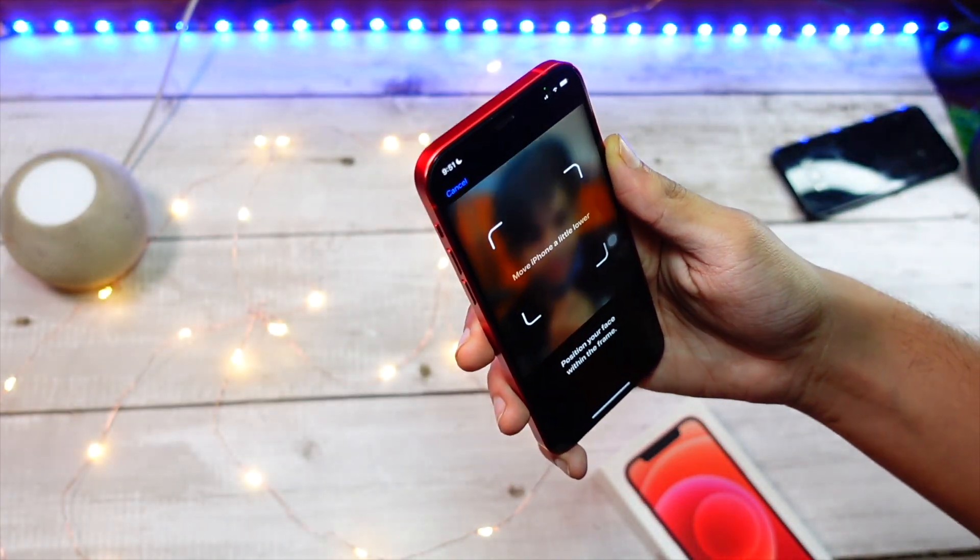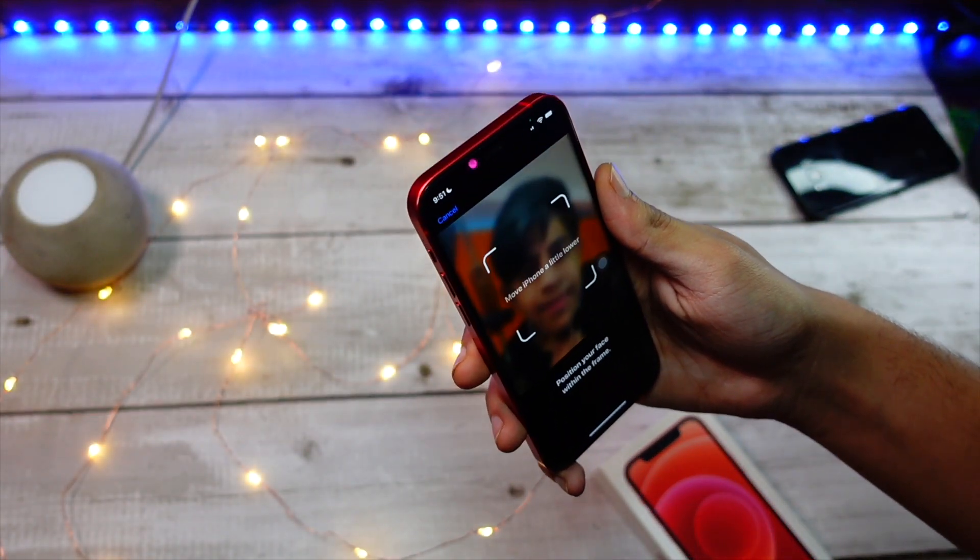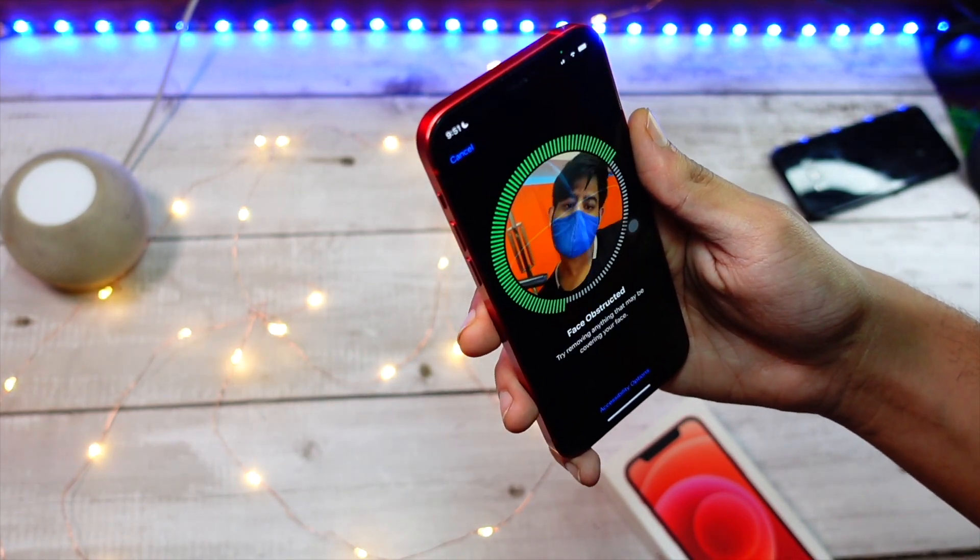Here you can see the setup process. I'm not connected to my Apple Watch — I have turned off the Bluetooth — and now let's see the moment of truth, drum rolls please.